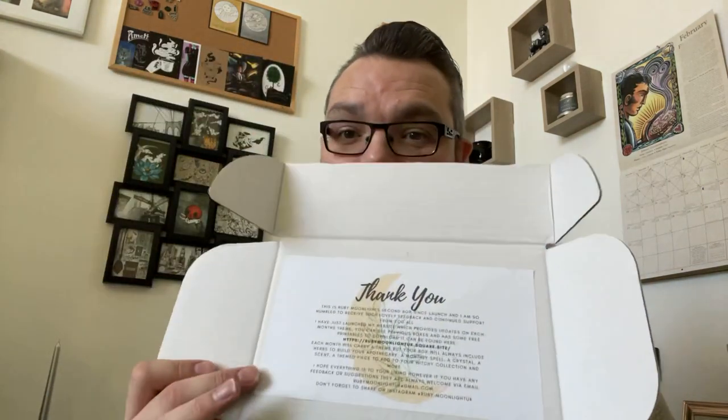So it looks like this. It's green — nice little green things going on. And then it comes with this little stuff on the top, a little message, which is quite cute.